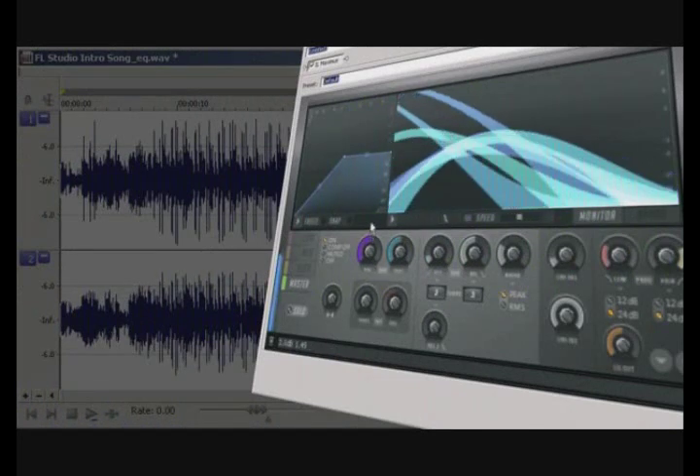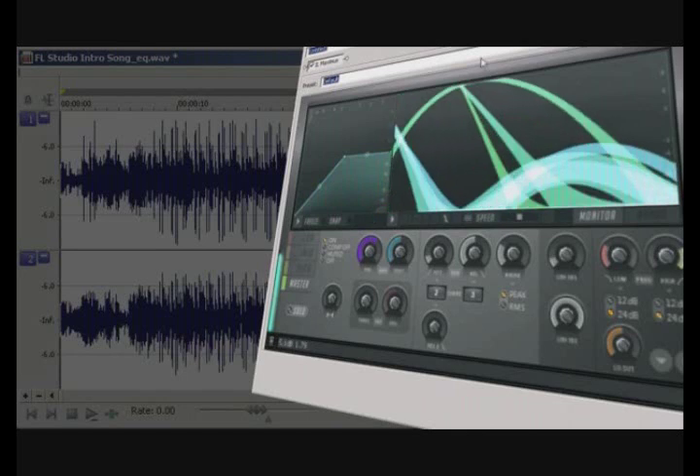Right away, you can hear the difference in the track. It has more oomph and overall loudness to it.